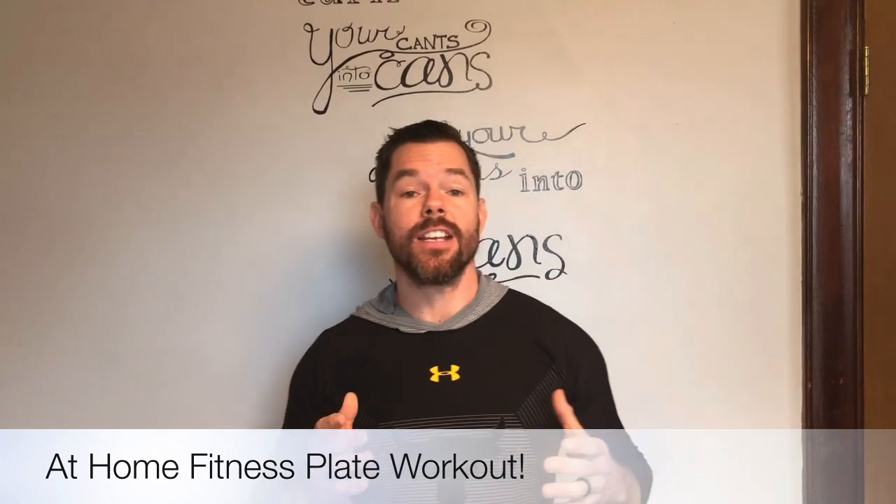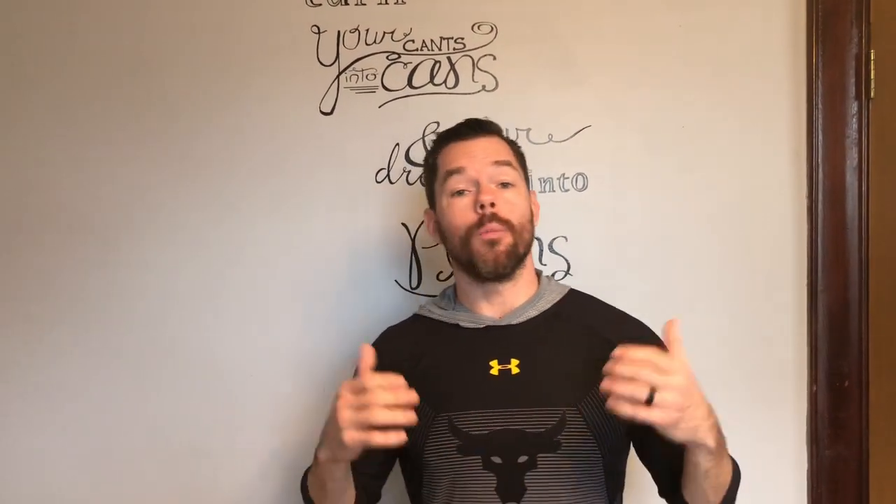Hey everybody, this is Tom Batyak. I'm from E.J. Patton School in Perth Amboy, New Jersey, and I want to share a quick fitness plate exercise that you guys can do at home, no matter if you're a parent like me who's doing some virtual teaching. We also sometimes want to not have our kids doing video games too much. We want to get their bodies moving, so I have a couple of ideas.